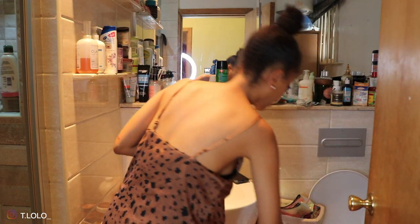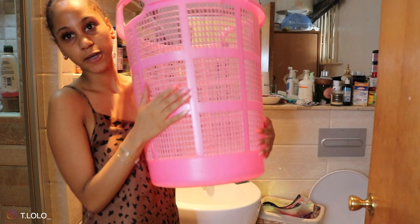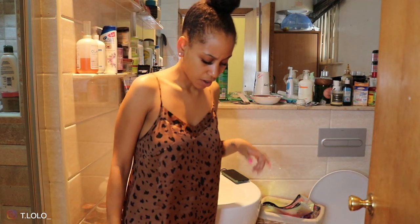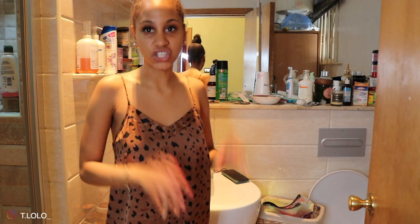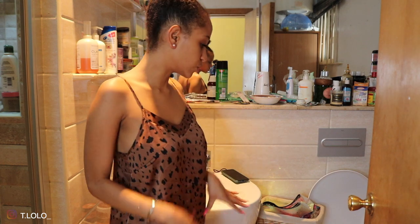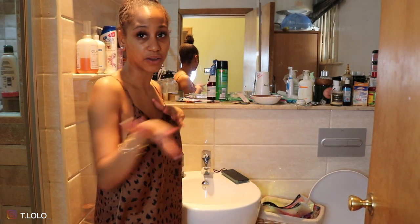Sorry my whole body can't fit in the frame — I'm not using a wide lens so you guys are just going to have to bear with me. I've gotten a basket, this is actually a laundry basket. I'm gonna put all my junk in here because I feel like there's a lot of products that have expired or are finished and I'm just hoarding. I'll show you a quick clip of my vanity where I keep all my face skincare and makeup.